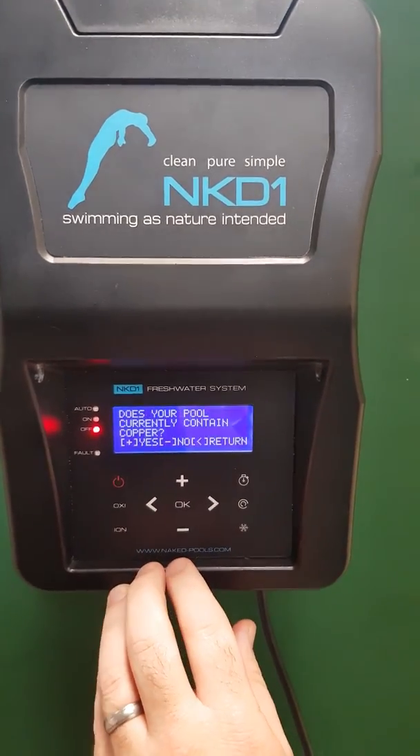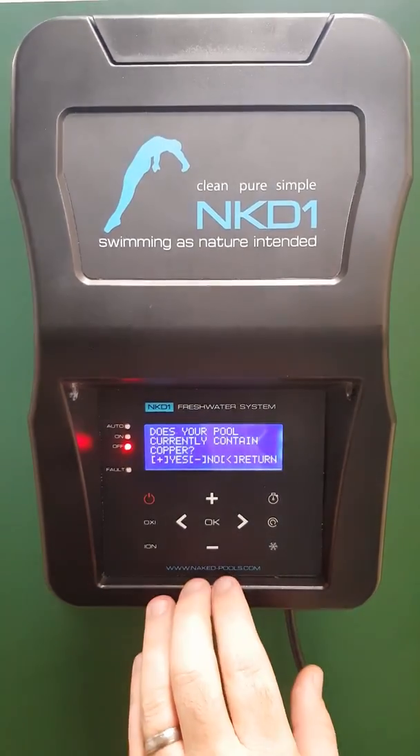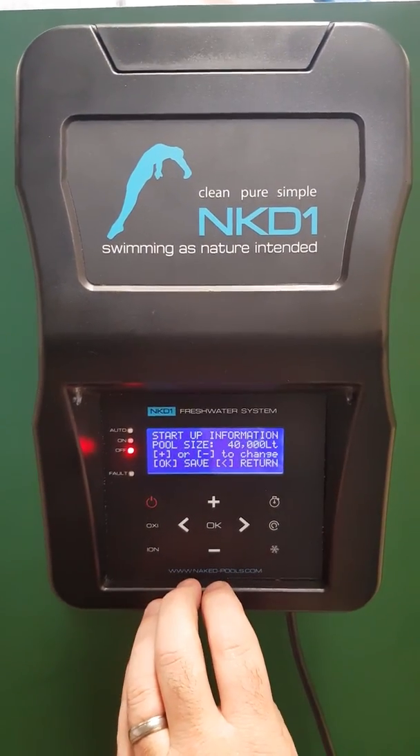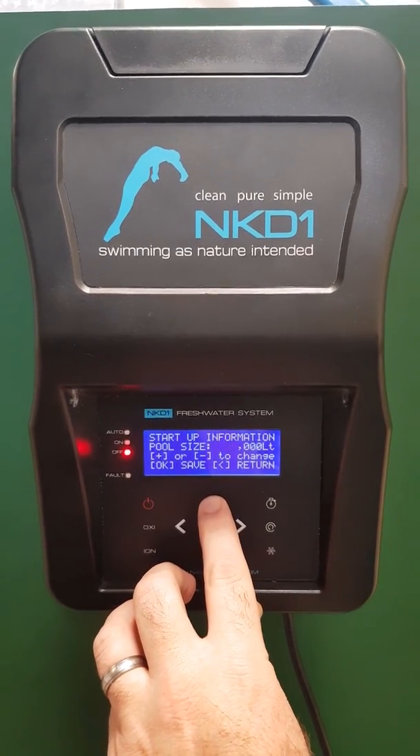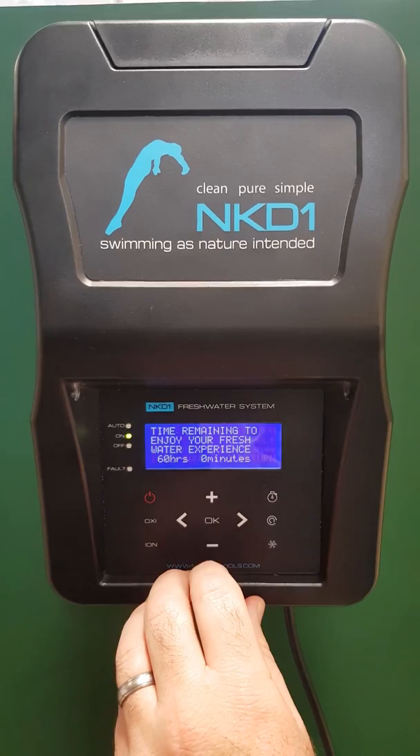In this case it's salt. It then asks: does your pool currently contain copper? In this case, no — so I press the minus button. The pool is 60,000 liters, so I hold my finger on the plus button and press OK.